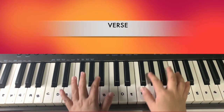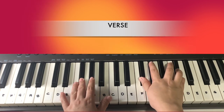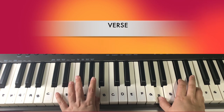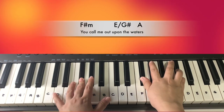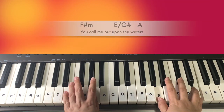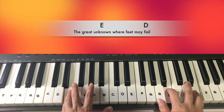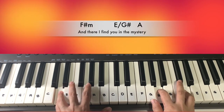So together it will be played like this: 'You call me out upon the waters.' That's the progression part. Again: 'You call me out upon the waters, the greater noon, where feet may fail.' Then we go back to F sharp minor.